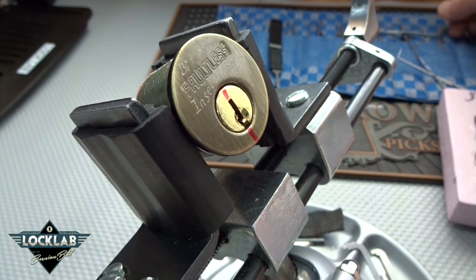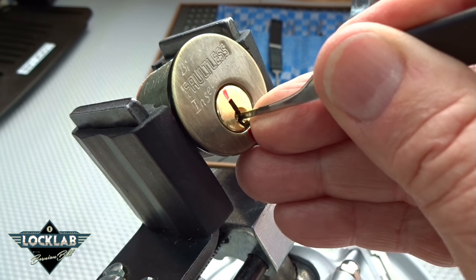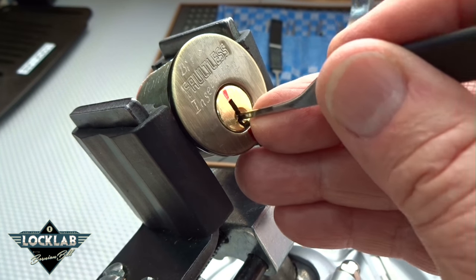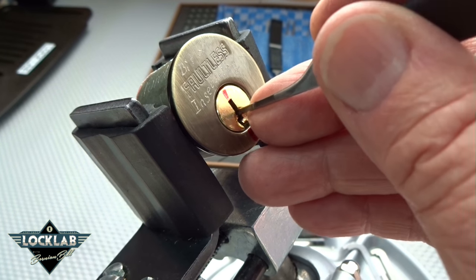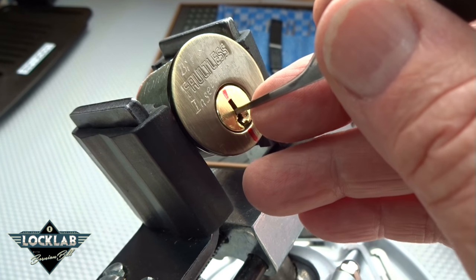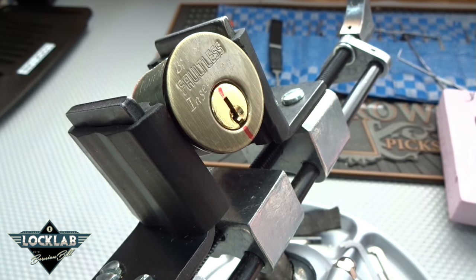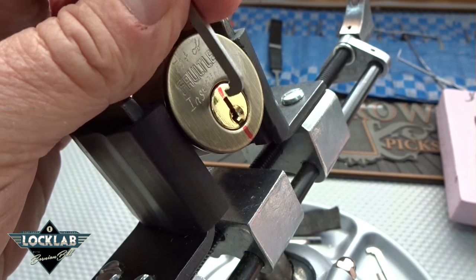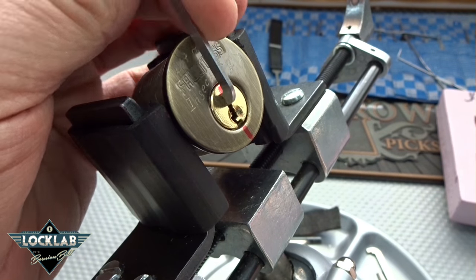I think I'm going to try the same pick I did last time — that seemed to work pretty good. We've got the trick with a very strong spring in three and some very weak springs. It's almost like you can't feel pins one and two. I can feel the metallic touch, but they just lift right up to the top. But three takes quite an effort. Top of the keyway. A lot more slop in this one than the other. I'll pick this one clockwise.